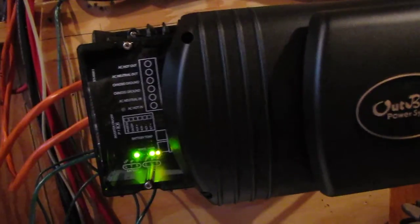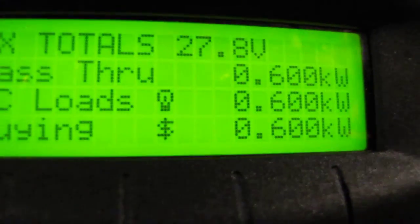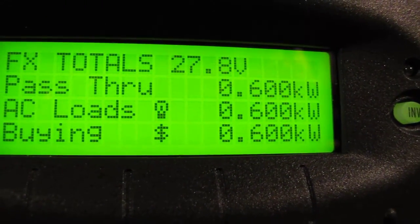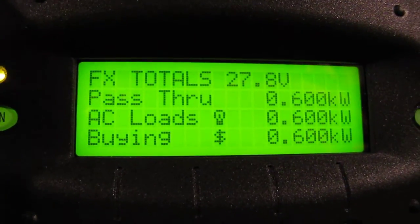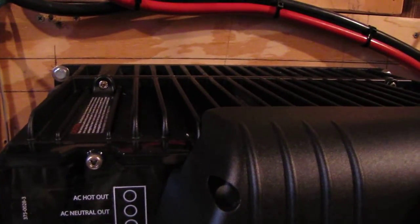It keeps my system up and going, keeps the battery voltage up. I'm running off the batteries and a little bit of AC. Right now it's on bulk charge — it says buying 600 watts, and I'm running 600 watts in the house. 'Pass through' means 600 watts is passing through the inverter into the house, and it's charging my batteries up right now.